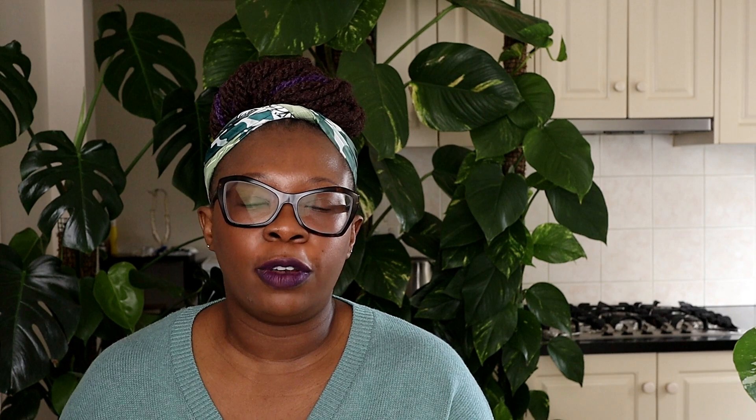The pH of your solution indicates how acidic or alkaline it is, and that acidity or alkalinity influences the ionic state of the essential minerals, affecting bioavailability. You want pH where the manufacturer recommends — generally in hydroponics a good pH is between 5.5 and 6.5, as that's where you have maximum bioavailability of essential nutrients. pH is influenced by a number of things, but if you're mixing your nutrient solution correctly and changing it regularly, you shouldn't run into too many problems.